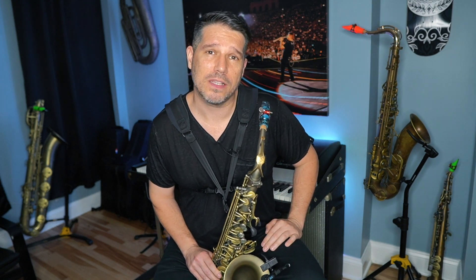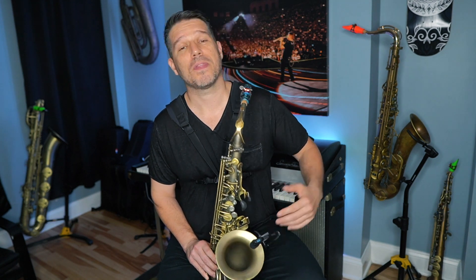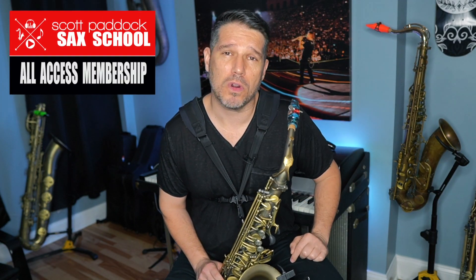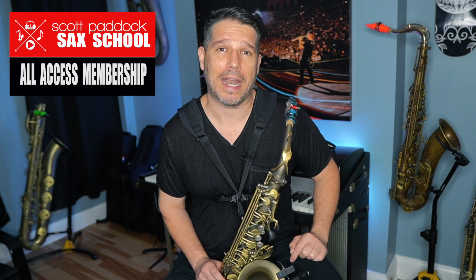So if you want to avoid the three big mistakes that new improvisers make, make sure that you are playing in a tonal center — thinking about a specific scale — that you have moving notes by thinking about eighth notes as your main ingredient, and that you are improvising using musical sentences by thinking in two-bar phrases. If you do all of that, you'll be well on your way in your improv journey. Thanks for watching — if you'd like to dive deeper, check out the Scott Paddock Sax School.